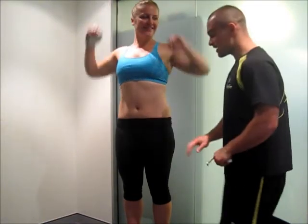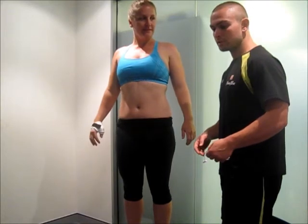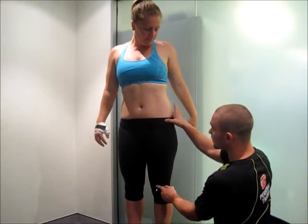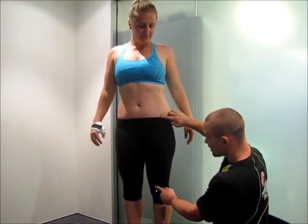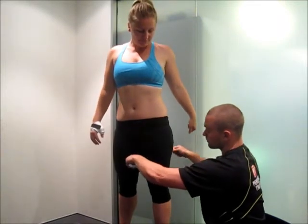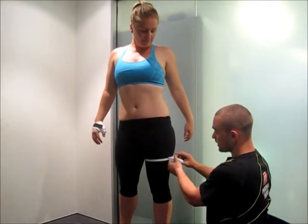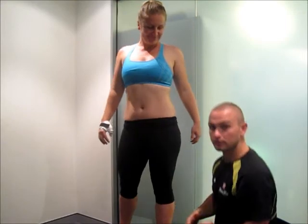Then from there we're going to go to thigh measurements. Thigh measurements can be a little bit harder because you've really got to get halfway between. I like to feel the top of the knee and the hip bone, and measure approximately halfway from there, then bring it around. Again, left and right.